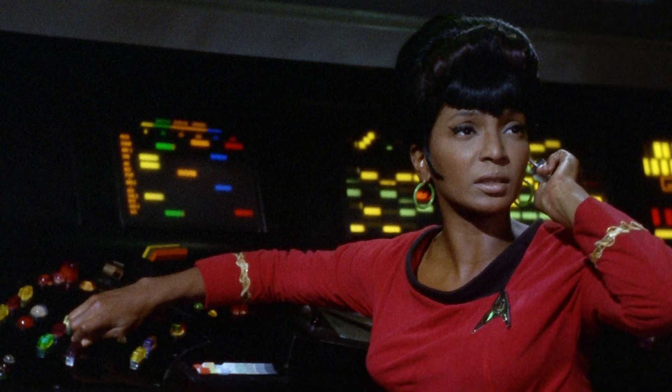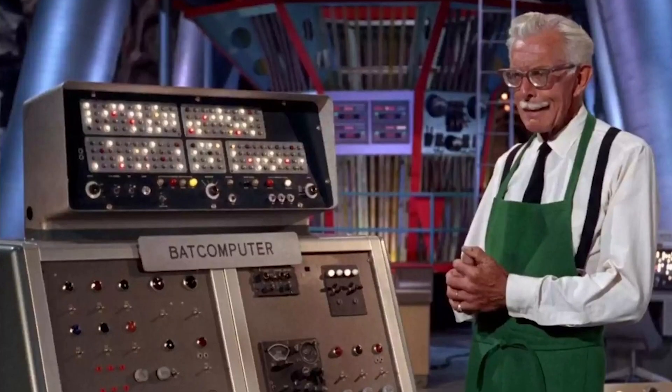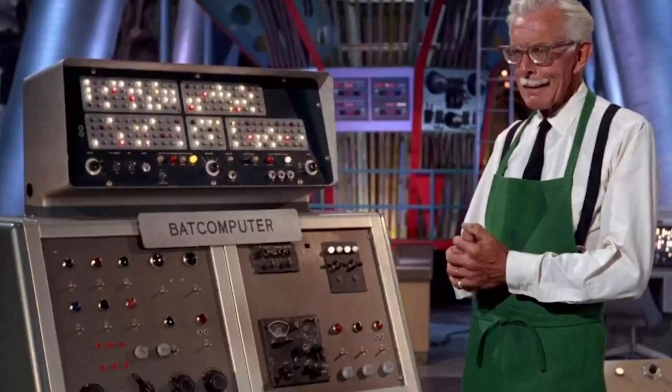Here's Uhura and Uncle Alfred, and they both have really cool computers with loads of flashing lights. I always loved that kind of thing, and so I wanted to have something like that in my robot live set for Vincent to control.